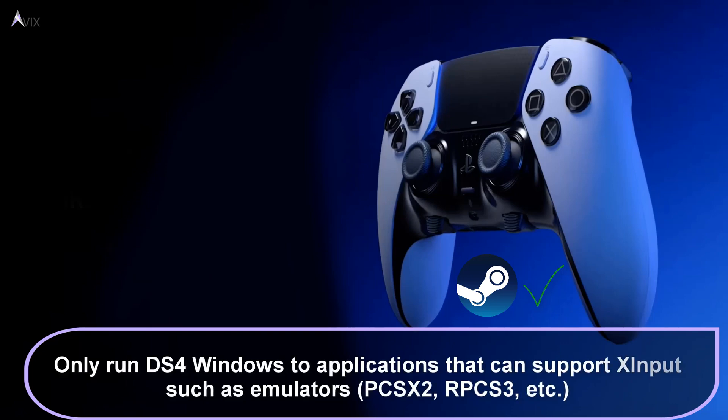DS4 Windows accomplishes this, and you can think of this program as a driver for your DualSense controller.